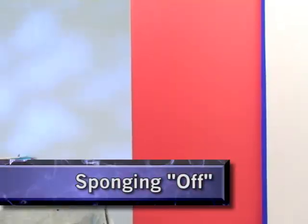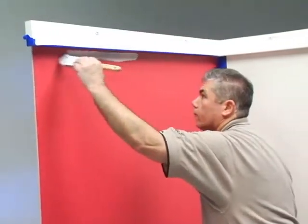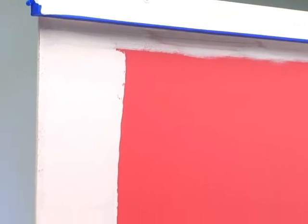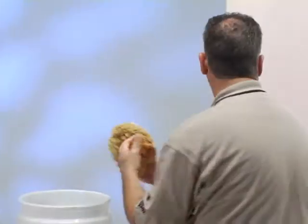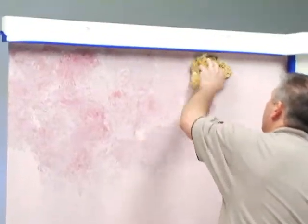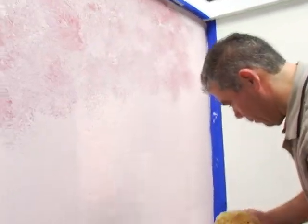The sponging off technique is achieved by the manner in which the glaze is removed from the surface. This is known as a subtractive technique. Apply the glaze in the same manner as the base coat by first brushing the edges with a 2-3 inch border, and then rolling with a premium quality 3/8 inch nap roller. Using a dry sponge, blot the sponge into the wet glaze, removing glaze with each pounce. Make sure to keep the sponge as clean as possible by removing any glaze accumulation as you work. Multiple sponges can be used to minimize the frequency of sponge cleaning and to help avoid developing a pattern.